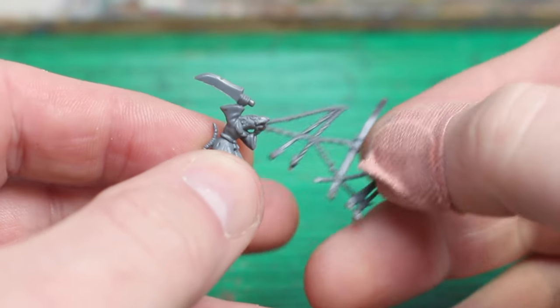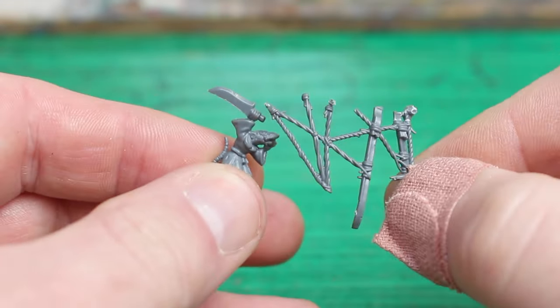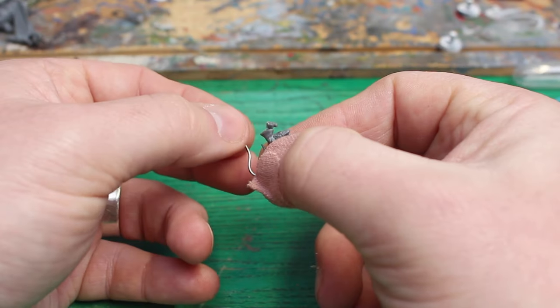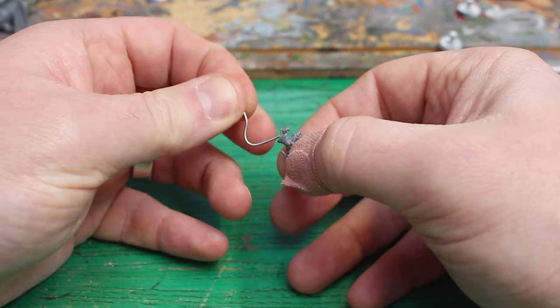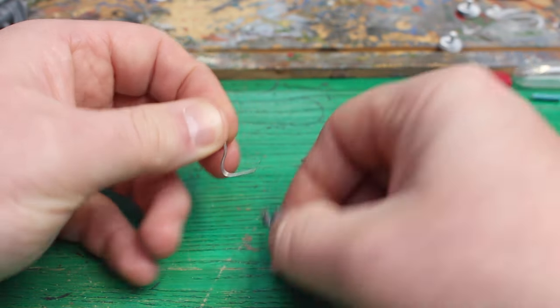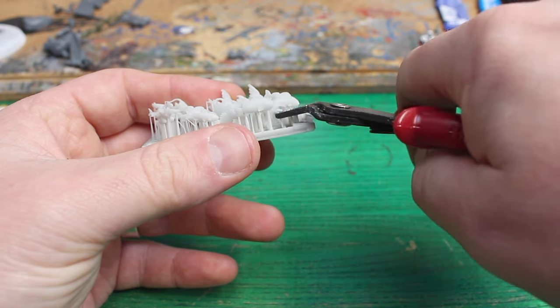I had this mad idea of adding a little fisher rat somewhere, so I took this little guy from the Plague Monks, and I was struggling to find a piece I could use for his fishing line. I then remembered I had this garden wire stuff, and when I removed the rubber part, I was left with this tin wire I could work with. I then took a little fish from a set I had from Green Stuff World, and added it onto the line.